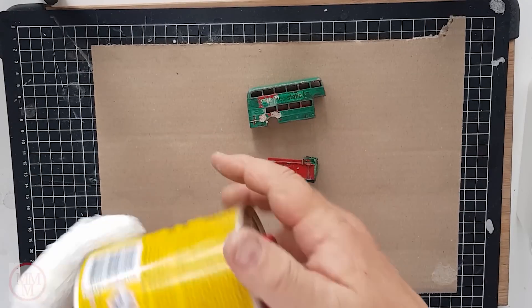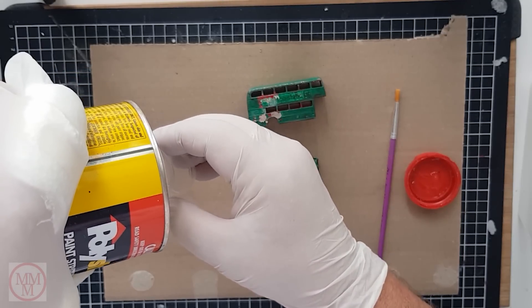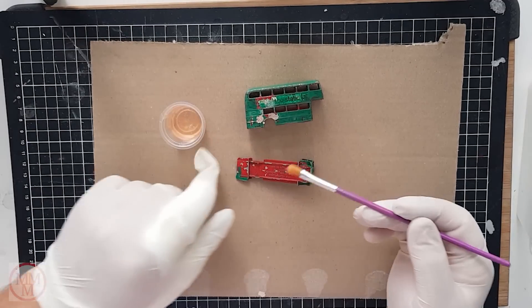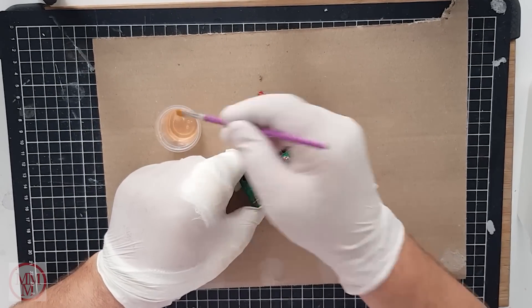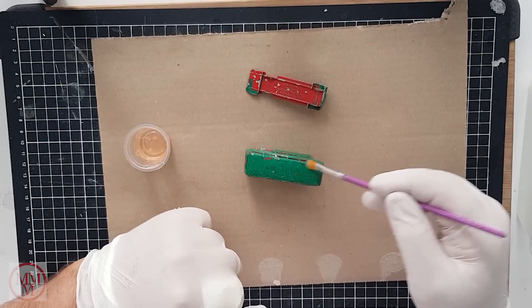Now it's time to paint strip the model. I use my tried and tested poly stripper paint stripper. I must stress it's very important to wear rubber gloves whilst handling this chemical. It's very caustic and if you get it on your skin you soon know about it because it hurts like hell.